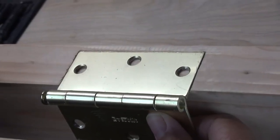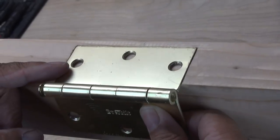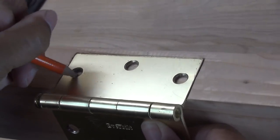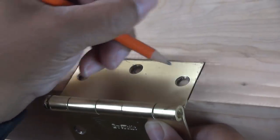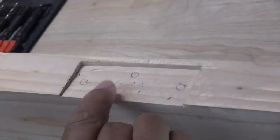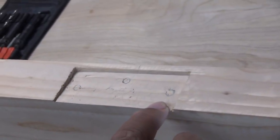Normally what I would do is set my hinge in the mortise slot, then take a pencil and mark each hole. Then I would remove the hinge and know exactly where I needed to drill my holes for the screws.